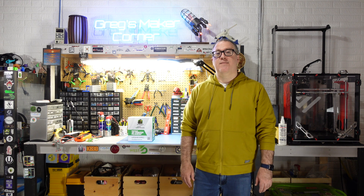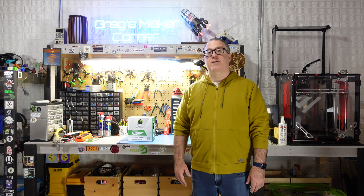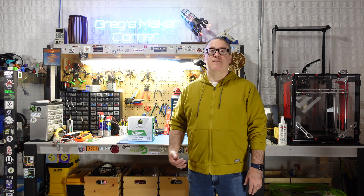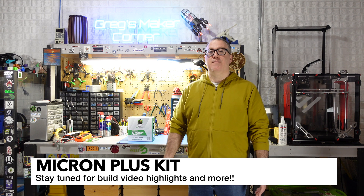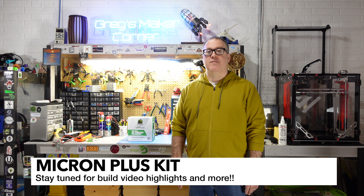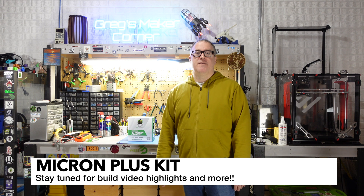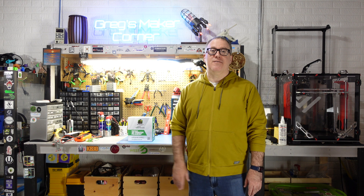I am really excited to get going on this build. I am going to be waiting for a few more components to arrive. I hope you enjoy this build with me - I'm going to be going through some highlights and talking about my general build process as I go through. If you have any questions, feel free to drop a comment and I'll try to get back to you. Thanks again for watching Greg's Maker Corner.